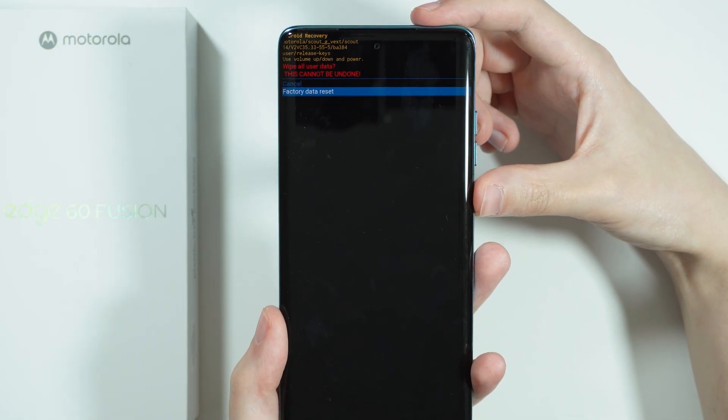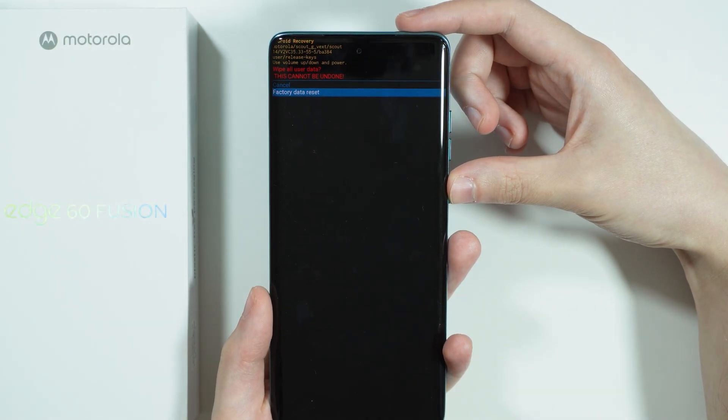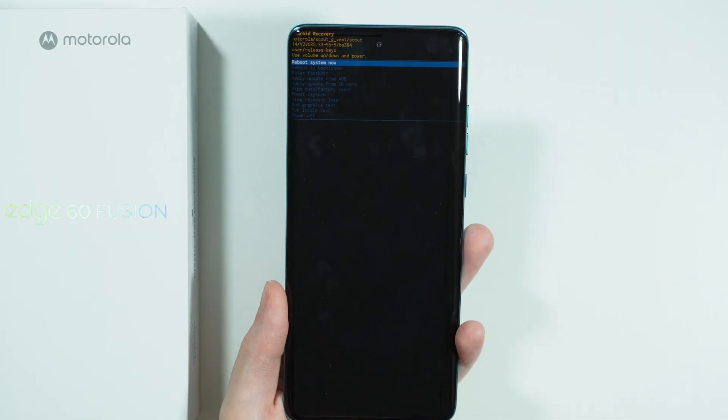Choose factory data reset and confirm once again by pressing the power button. If you see any additional instructions on the screen, just follow them in order to perform the factory reset.